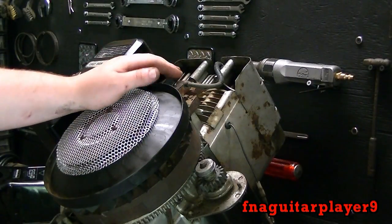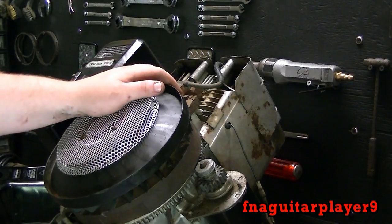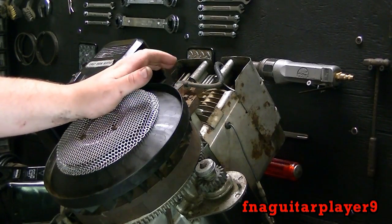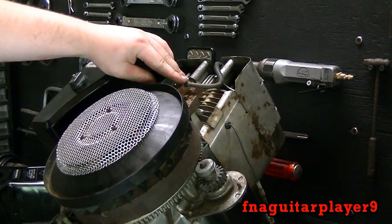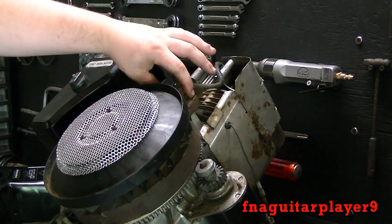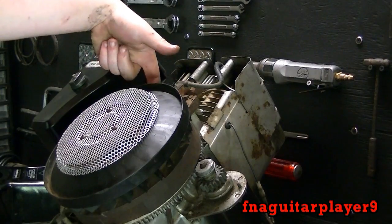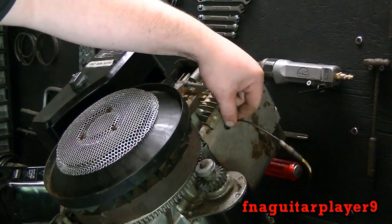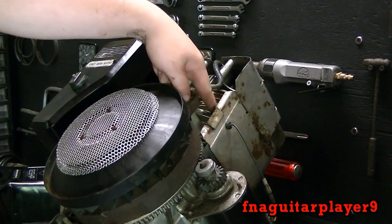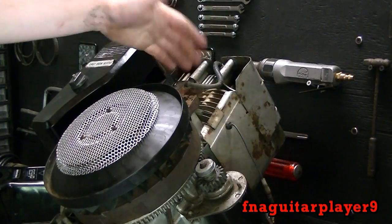Another point to bring up: if you have an older engine with points and condenser and you keep having problems — maybe the coil's bad — you can get one of these newer magnetron coils and it'll bolt right up. You just cut the wires off that go underneath the flywheel and hook up the kill wire that normally hooked to the points coming off, hook it onto here and it's ready to go.